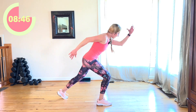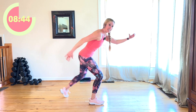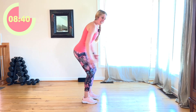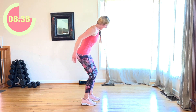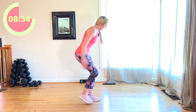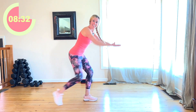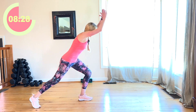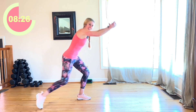Here we go. Keep going. If you want to stay with a slower pace, do it. My core is engaged. Yes. Ten. Good. Four, three, two.